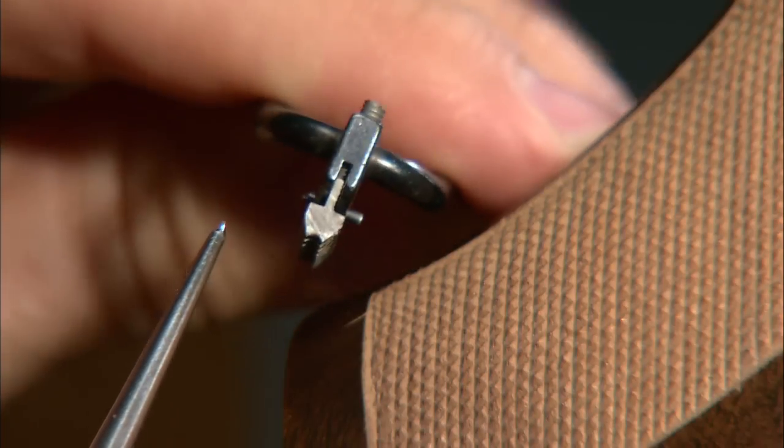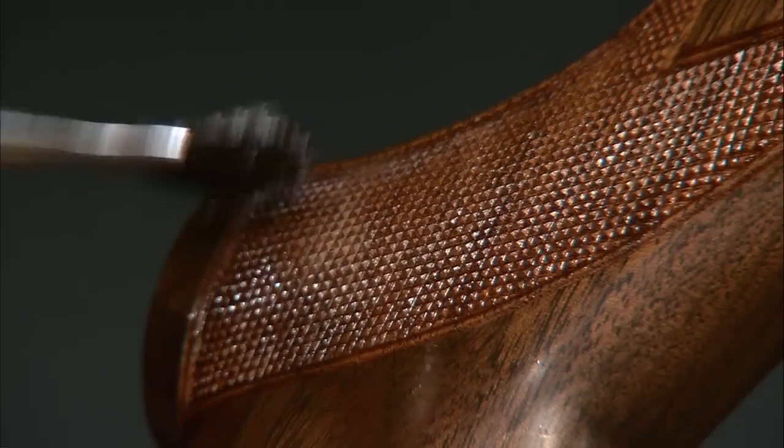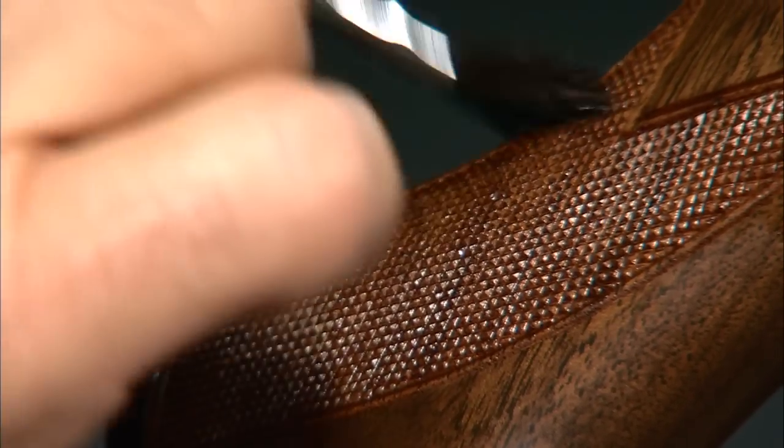For this stock we want a traditional bordered panel, and a special two-line border tool is used. Here's the finished job. Now we can seal the checkering to keep out moisture.